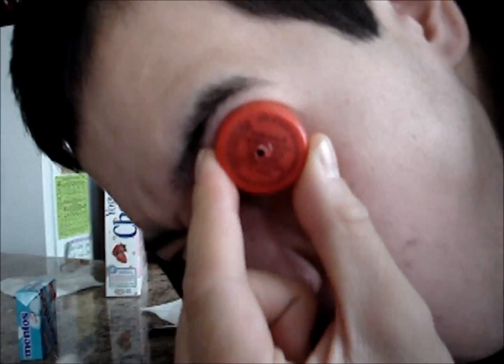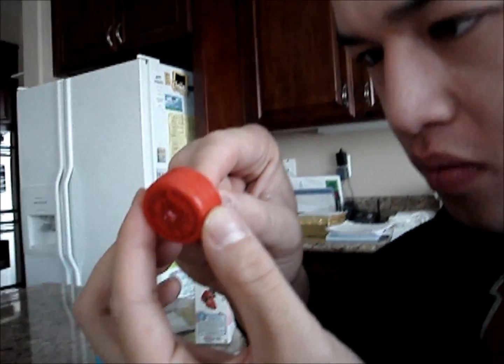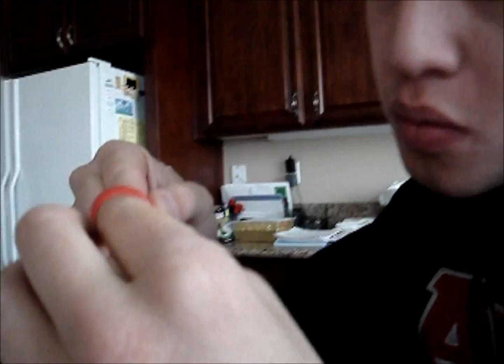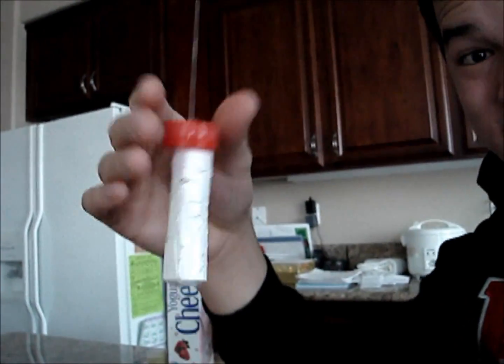Right now, we made holes inside the tube. And we also made a hole inside the bottle cap of the Diet Coke. And now we're trying to put the string inside the hole of the cap so that it will hang inside the bottle.